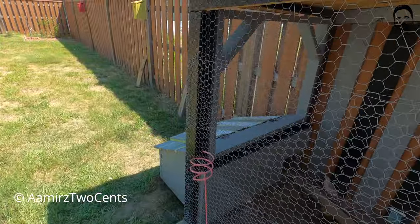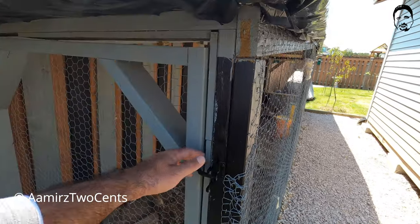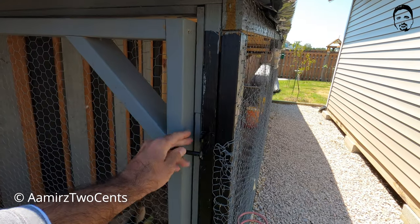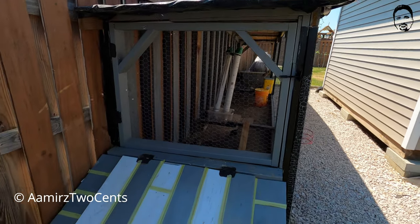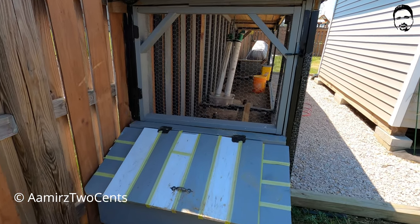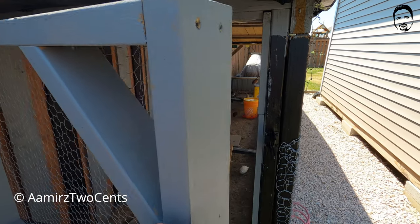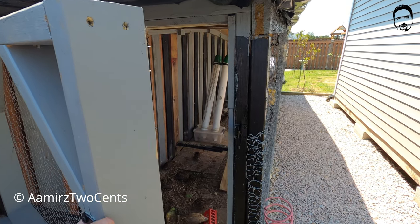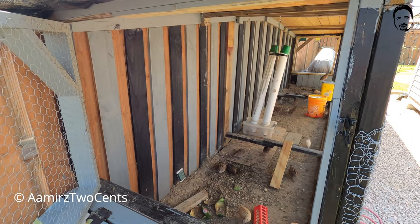The length of this whole aviary is 20 feet and the width is four to four-and-a-half feet. There is a door right here — it's a little hard to get in, but it's alright. You're not going to need to get in every day, though if you're keeping quail for eggs, you actually do have to go in every day.